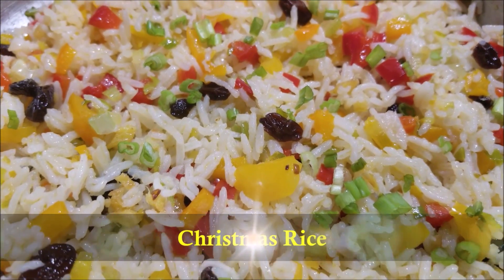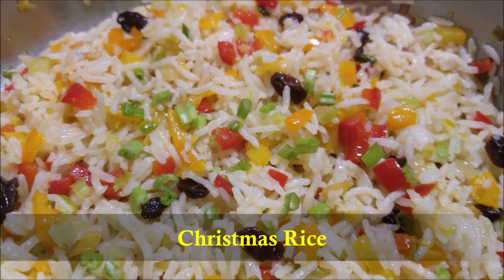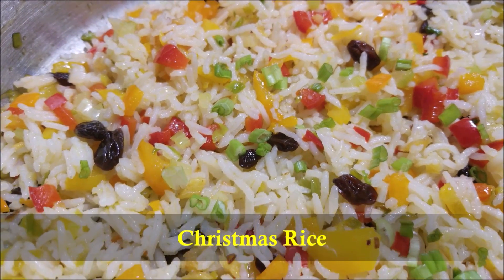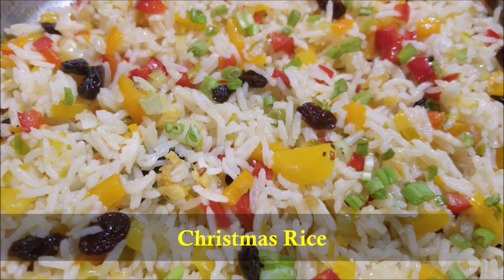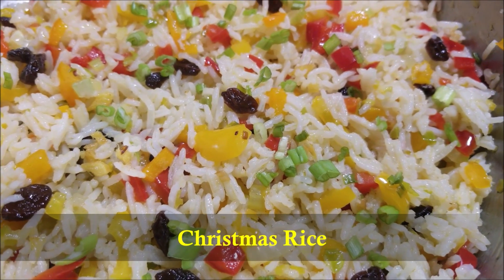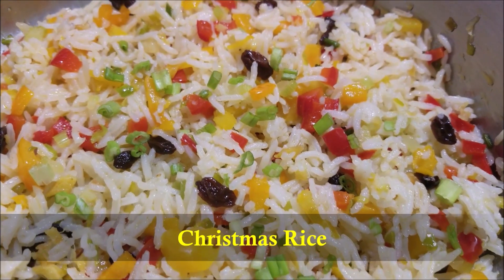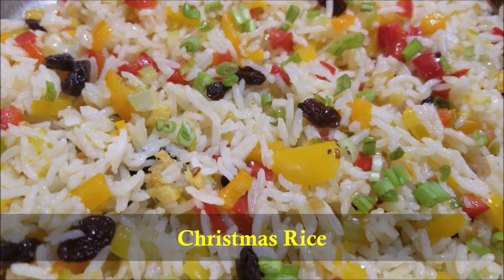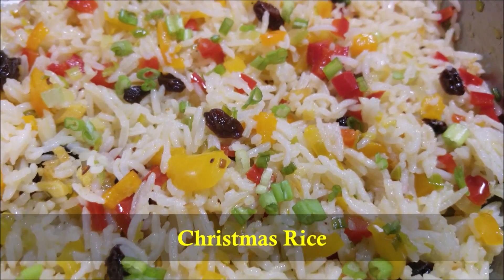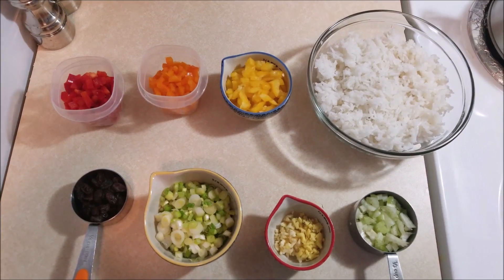Hello everybody! Today in this video I'm going to show you how to make Christmas rice. This Christmas rice is an easy to make American recipe. This tasty rice will get you in the holiday spirit with garlic, fragrant ginger, sweet peppers, and raisins. It's a perfect rice side dish for a big holiday meal. So let's get started.